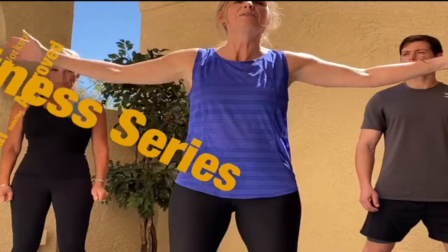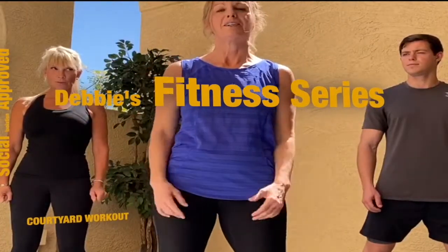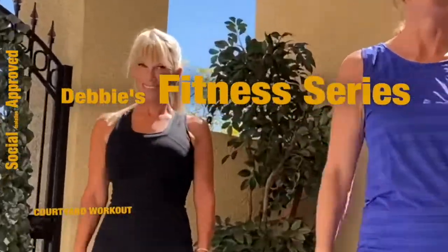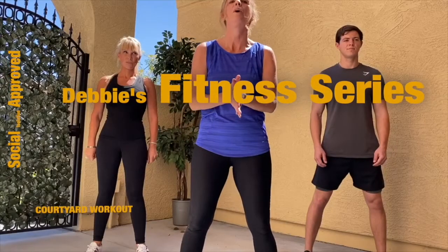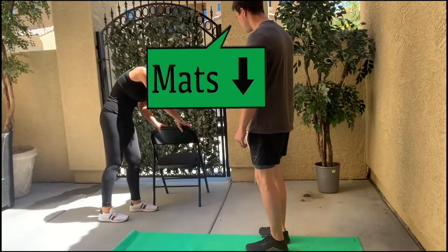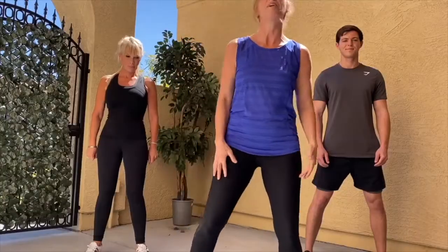Welcome, this is Debbie, to my courtyard quarantine workout. I have Brian behind me and Jamie behind me. We're going to do a full body workout with no equipment, just using our body weights. You're going to need a chair. Let's get started with our warm-up.